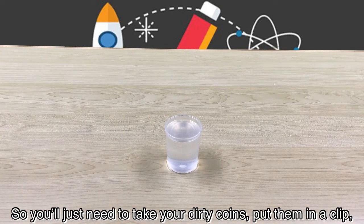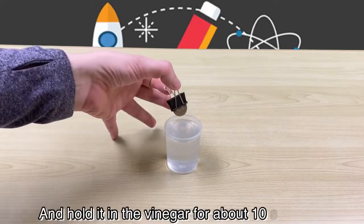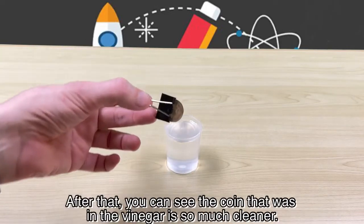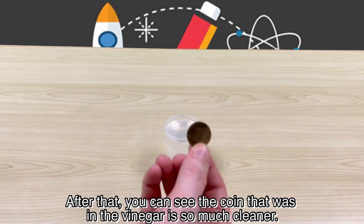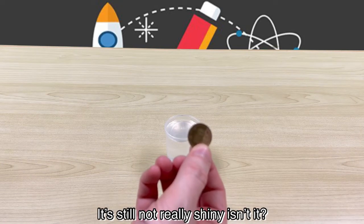So you just need to take your dirty coin, put it in a clip, and hold it in the vinegar for about 10 seconds. After that, you can see the coin that was in the vinegar is so much cleaner. But it's still not really shiny, is it?